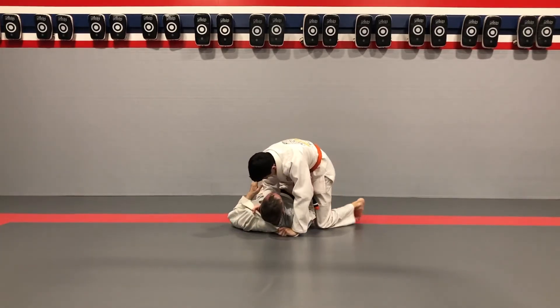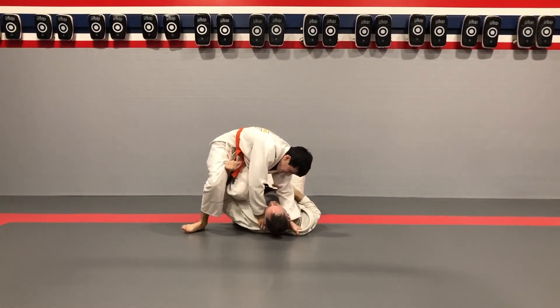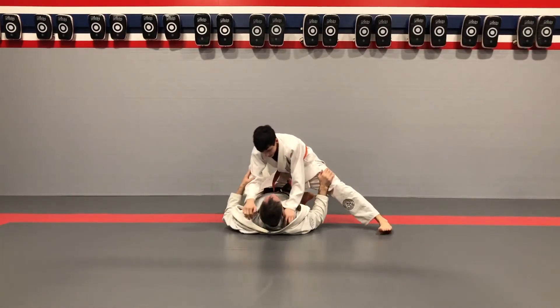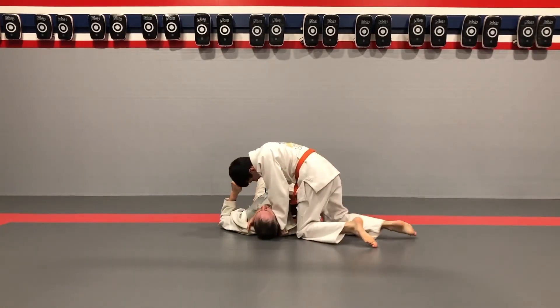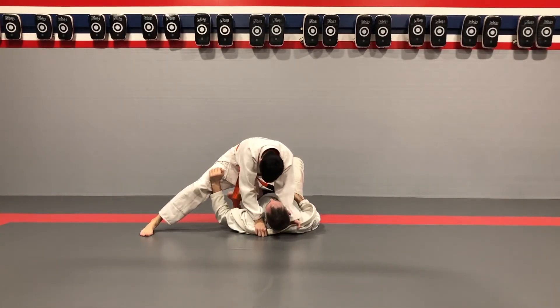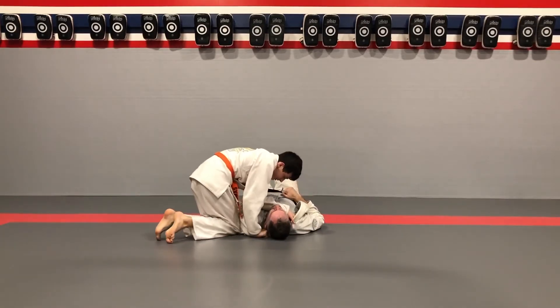Knee on belly other side. Handling knee, spin. Keep going — the other side, keep it going guys. Ready? Spin, spin. Both sides are looking great. Let's see the other side — spin. Get that knee in, get that grip. Last one — other side, keep it going.